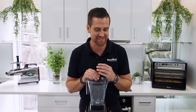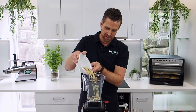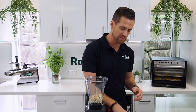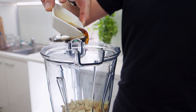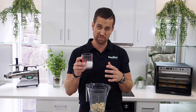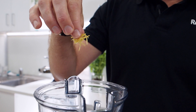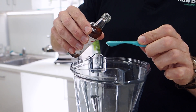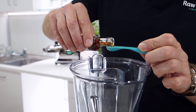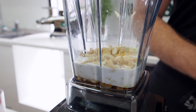So for my frosting I've got one cup of raw cashews. Next I have two tablespoons of maple syrup. I'm going to add in a third of a cup of coconut cream, a pinch of lemon zest, and a quarter of a teaspoon of this beautiful vanilla extract to give my frosting a nice vanilla flavor.